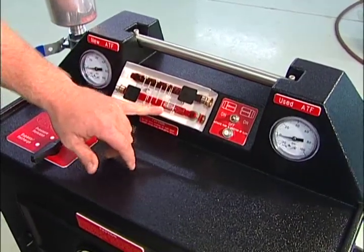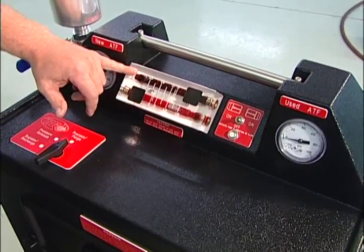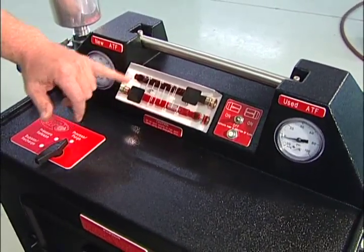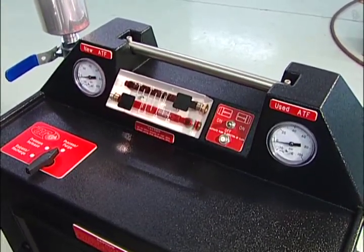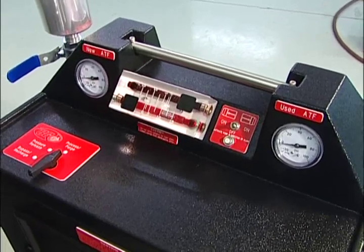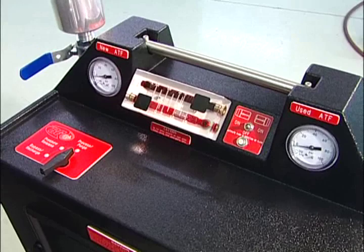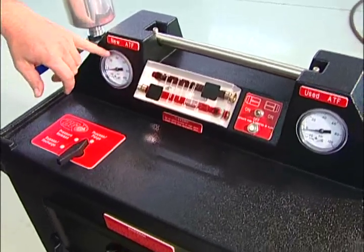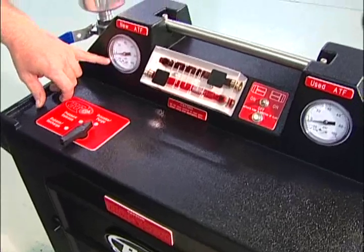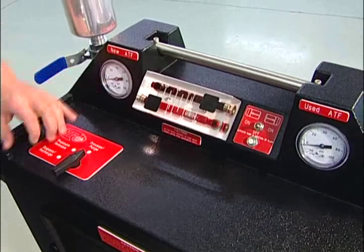We had an increase in pressure as well. The top one is going to be our used fluid; the bottom one is our new fluid — you can definitely tell the difference between the two. Once again, when we know the service is going to be complete, we can watch the indicator on top of our tank and watch our gauges. Even though the gauges dropped, we're still going to see a 15-pound difference in the gauges.